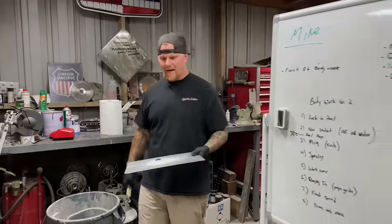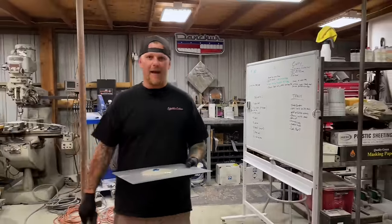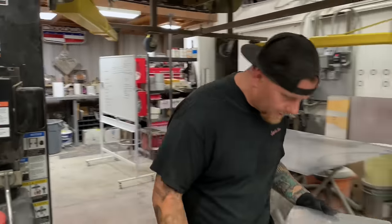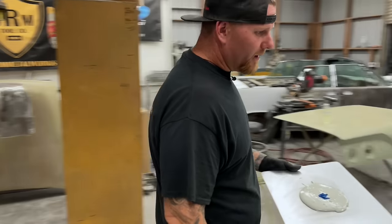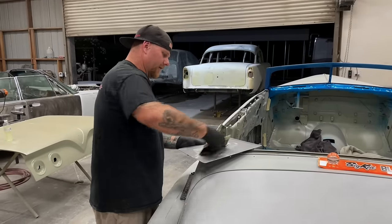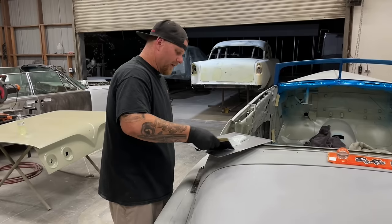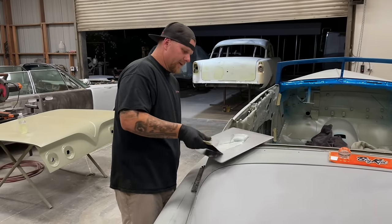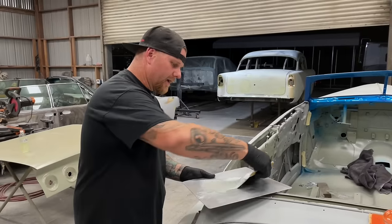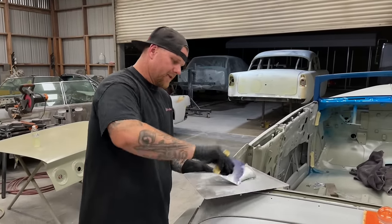Before we dive into the actual body work on the car, we've had a lot of questions about how we lock in our panels and get them body worked completely seamless. We actually don't weld them, we're just using body filler. When you're going to start doing any panel and you're looking for the seamless look, the only way you're truly going to get seamless looks is if you are body working the car as one shape and not on individual panels, period. There's no real ifs, ands, or buts.